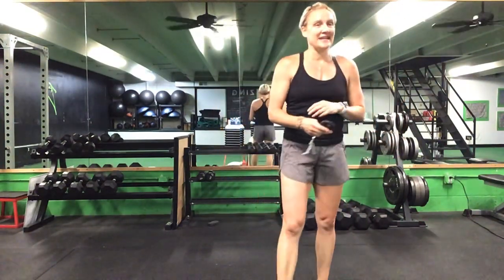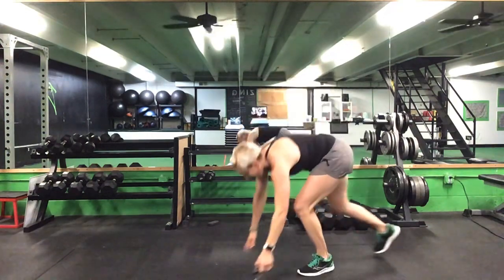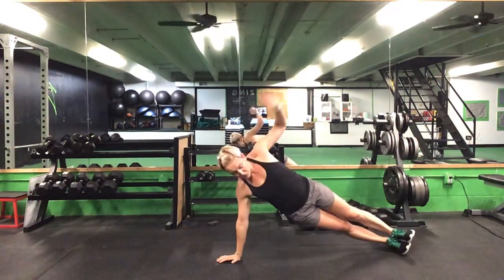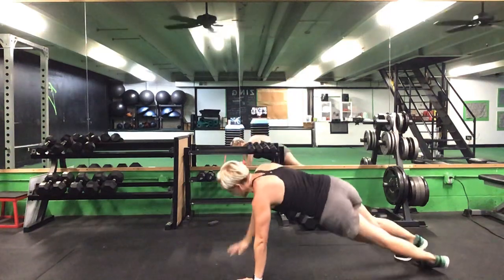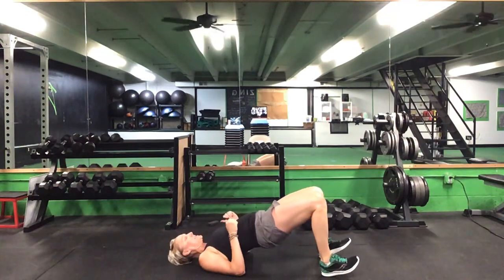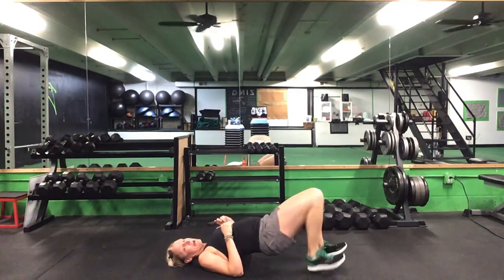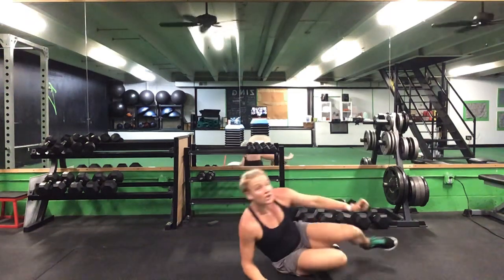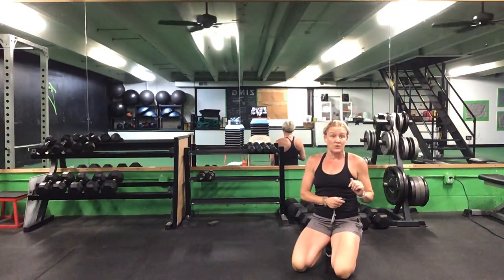Our next one doesn't need any equipment and we are on the ground for both exercises. We're going to start with a T push-up: push-up, rotate and stack, push-up, rotate and stack. If you want to go from your knees, do your push-ups from your knees but come back to your toes to rotate. The second exercise is a hip extension walkout — keeping those hips up, walk out, out, in, and tap. Alternate that lead foot each time. Starting with one minute of T push-ups, then 15 seconds of the hip extension walkout.